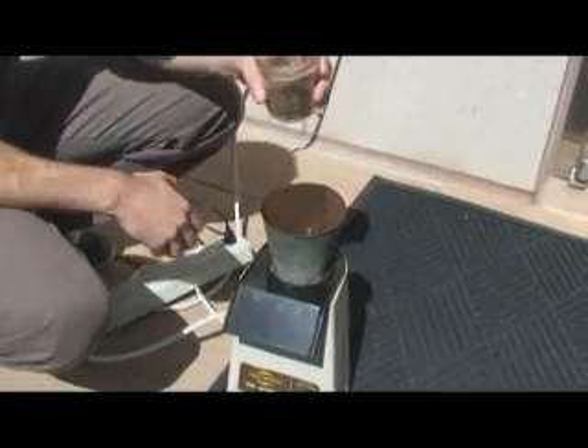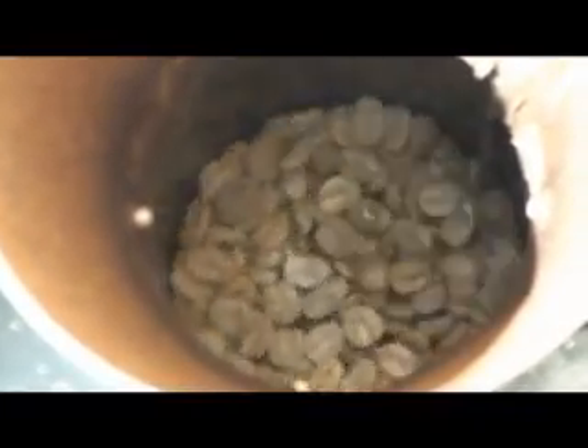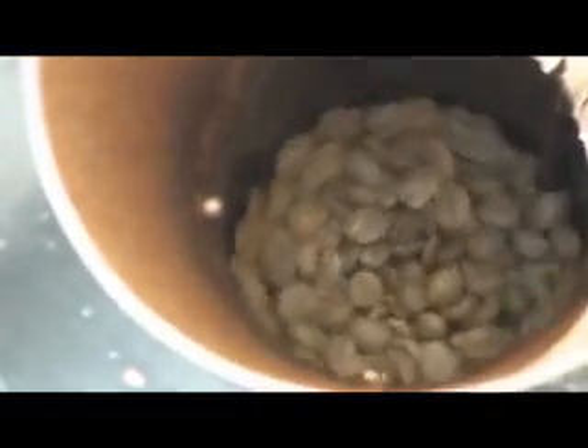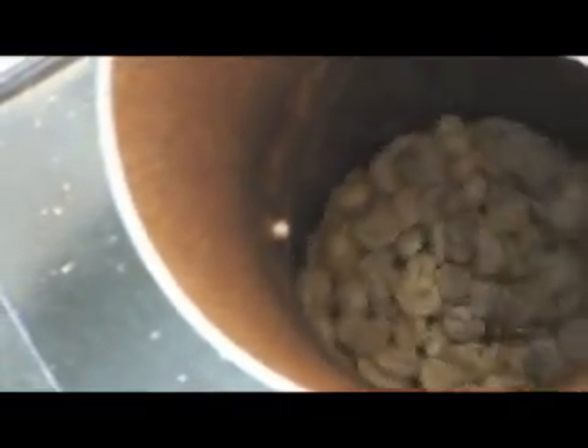It's pretty toasty now. What's nice about this is you can see the color and you can hear it very easily. Once they roast, they'll start puffing out a bit more and give off a little more moisture, so they get lighter and start floating and spinning even faster.